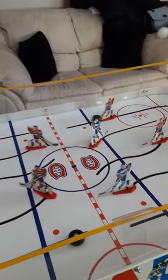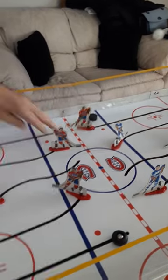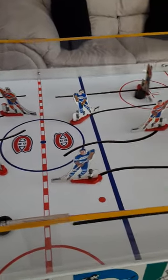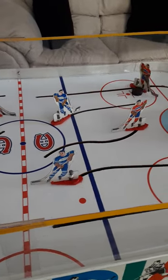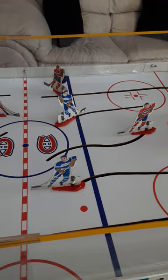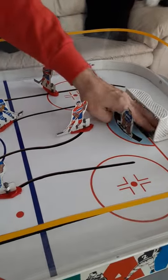Now I'll show you how they move. They move around the slots really well. When they shoot, you can lift the puck when they shoot.